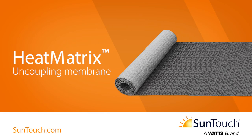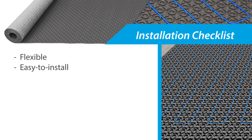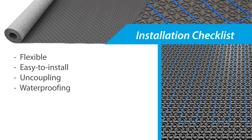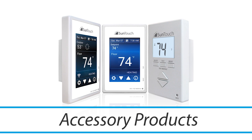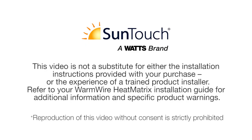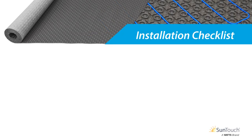Welcome to the professional's guide for installing the Heat Matrix uncoupling membrane. Heat Matrix is a flexible, easy-to-install underlayment used to provide crack prevention for tile, waterproofing for the subfloor, and simple warm wire installation. It may be used with SunTouch accessory products to provide radiant floor heating. This video is not a substitute for the installation instructions provided with your purchase or the experience of a trained installer. Refer to your Warm Wire Heat Matrix installation guide for additional information and specific product warnings.